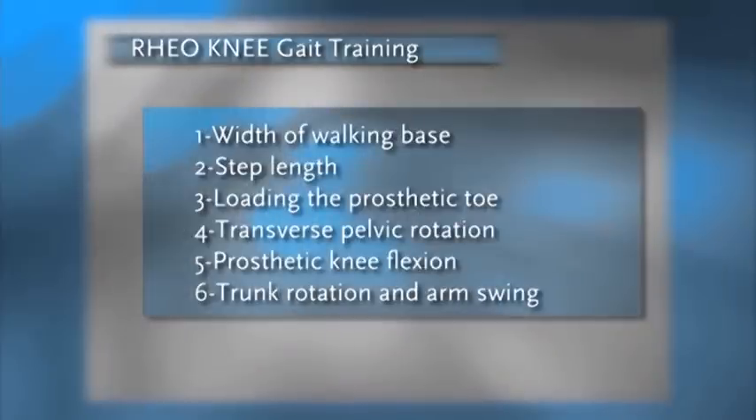What we'd like to do is start off looking at the assessment of the amputee prior to the gait training. There are six critical features that we look at in gait assessment.